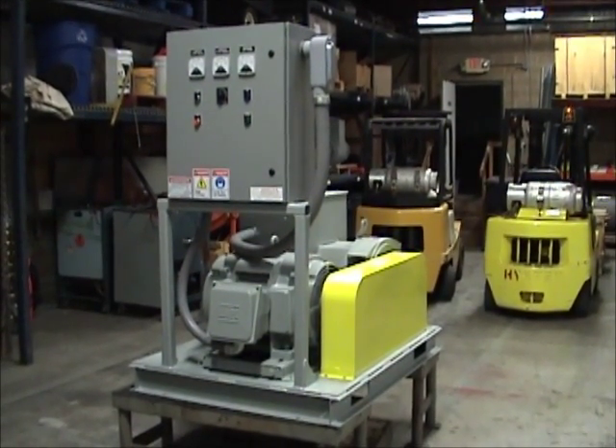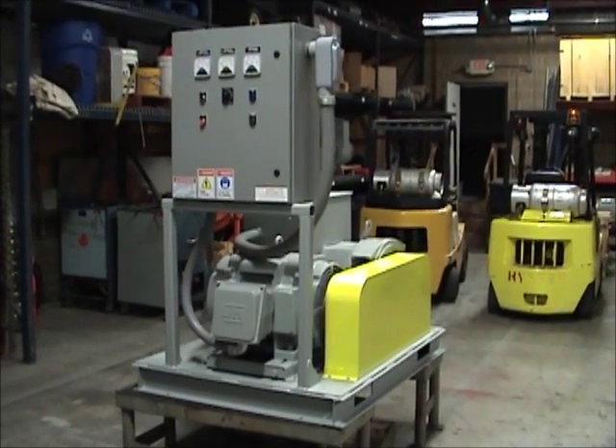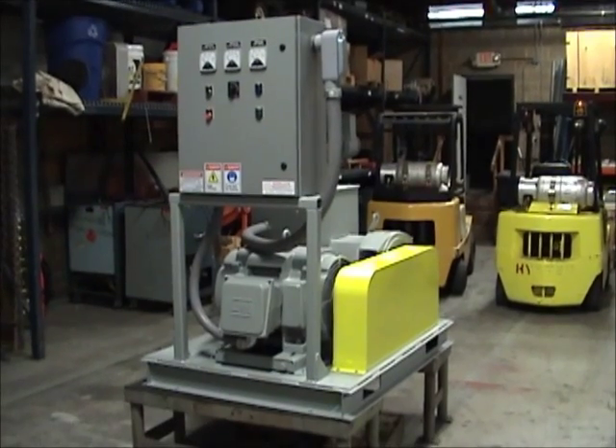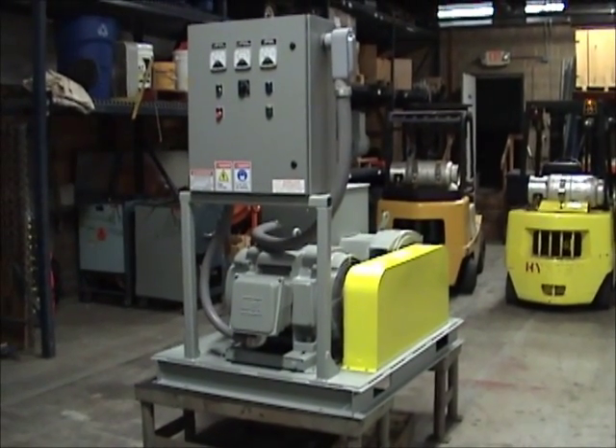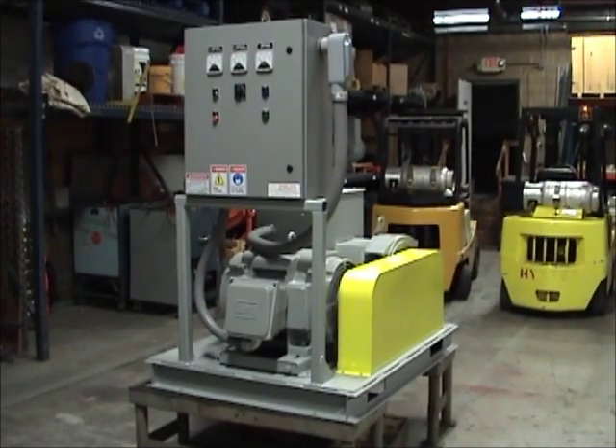Standard Horlick motor generator sets are rated for continuous duty in an indoor environment. The motor generator set shown here is a 50 kilowatt, 50 SC model that will be used to convert frequency from 60 to 50 hertz.